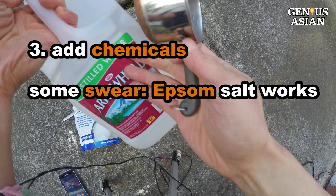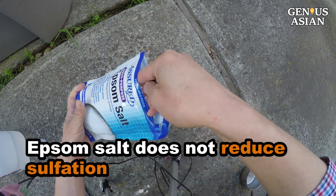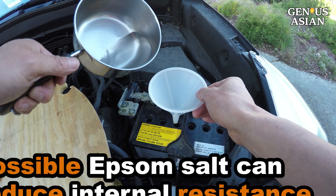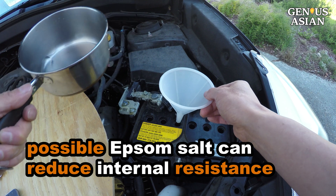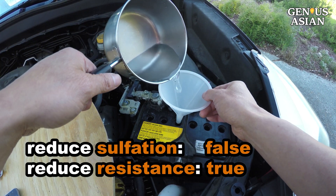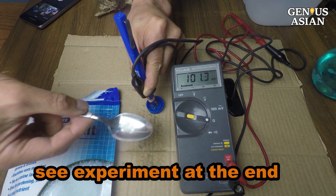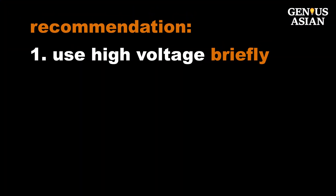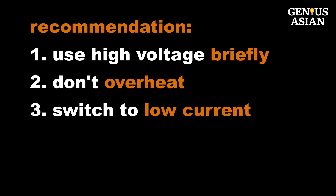Some people suggest adding Epsom salt, mixing it with distilled water and adding it to the cells. Although some people swear that Epsom salt works, it does not particularly help to reduce sulfation. It is possible that Epsom salt can reduce the internal resistance and enable a higher current during charging, thus leading to the false impression that it works to reduce sulfation.